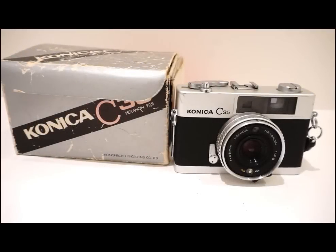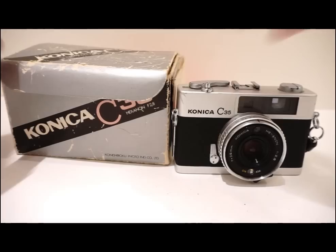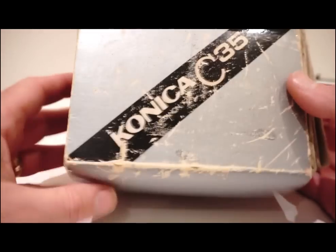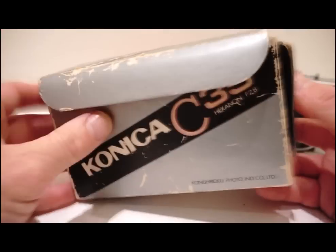Hello YouTube and welcome to another video. Today I'd like to show you another recent purchase from one of the local car boots: the Konica C35, manufactured in 1968 I believe. It came with its original box which, as you can see, is more or less complete but extremely tatty, very well scuffed, complete with sellotape on there.